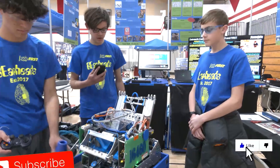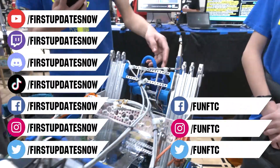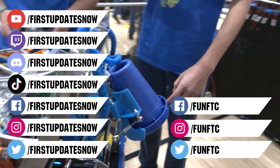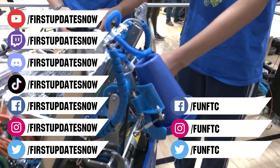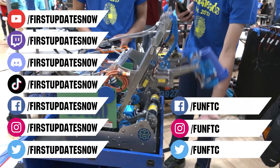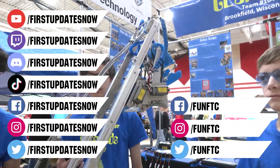Don't forget to like, subscribe, and ring the bell to stay up to date on our new videos. Keep the conversation going and provide your input to our content. Watch our live shows at twitch.tv/firstupdatesnow. Join our Discord at discord.gg/firstupdatesnow. And check out Fun FTC on Facebook, Instagram, and Twitter, and First Updates Now on Facebook, Instagram, TikTok, and Twitter. We'll see you later.